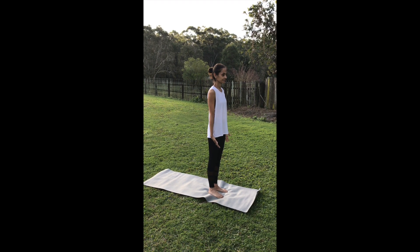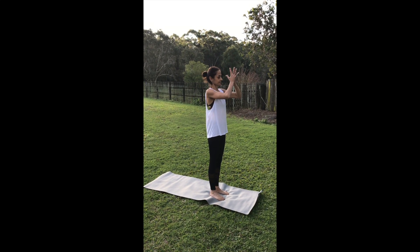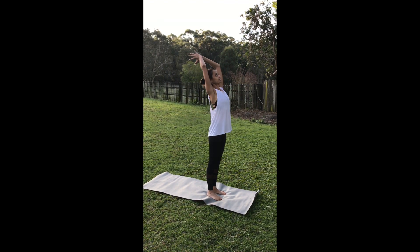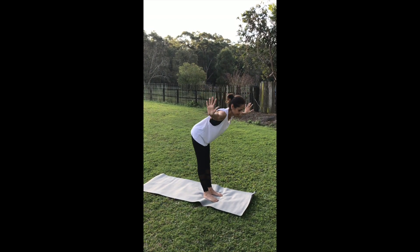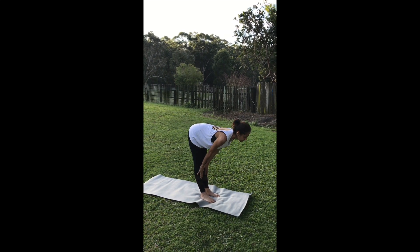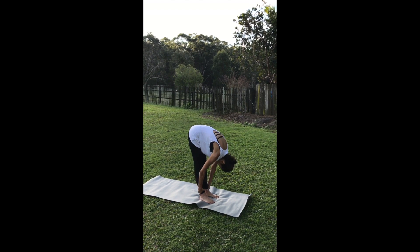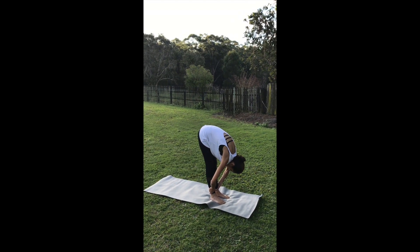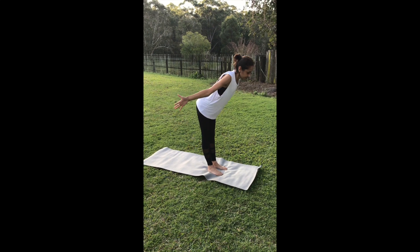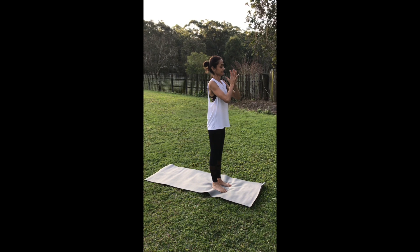Let's start by coming up to the front of the mat, feeling the mat underneath your feet. Breathe the arms up, take a big stretch. As you exhale, hands to your heart center, shoulders relaxed. Inhale, take a back bend as you reach up and over, then take a swan dive to the ground. Bend the knees as much as you need to. Halfway lift, nice flat back, and then forward fold on the exhale. Again, bend the knees as much as you need to. Breathe the arms up on the breath in, gaze can turn up. As you exhale, hands to your heart center.